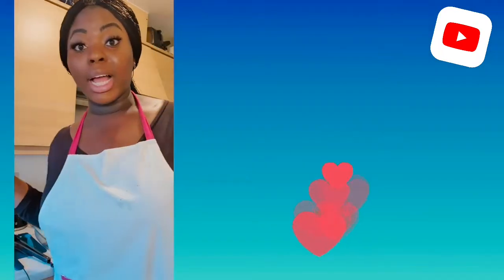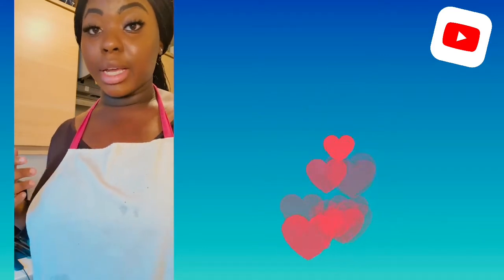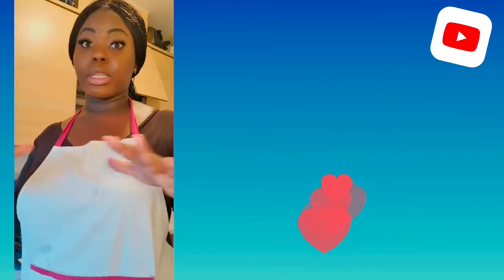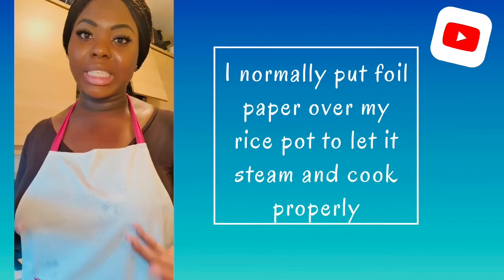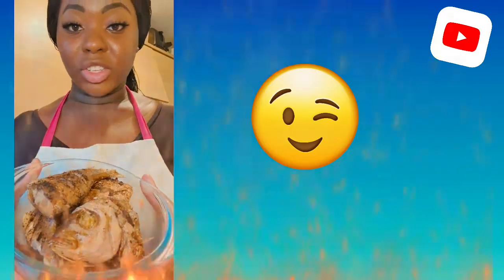I'm still going to leave it on high heat because I just put the rice in, so I'm going to keep checking it. I feel it's going down so I can lower the heat gradually. I normally put foil paper over it to trap the steam. My fish is ready!